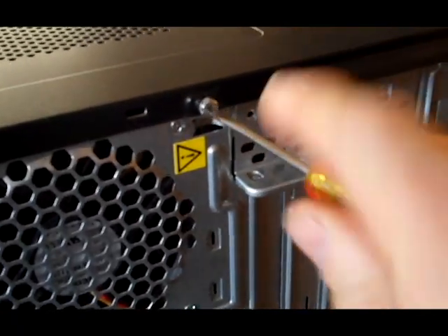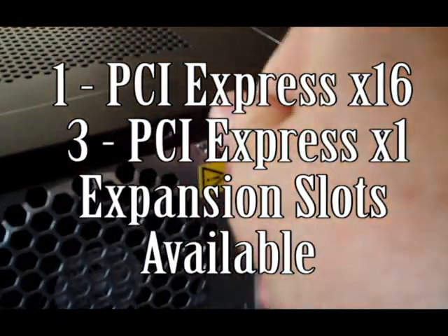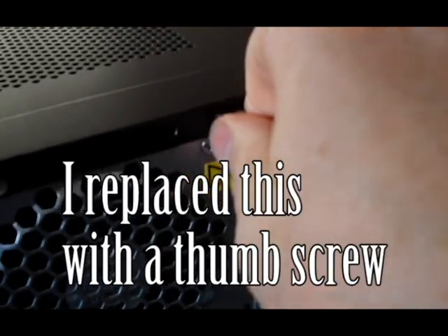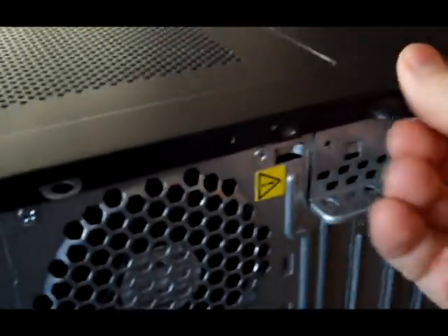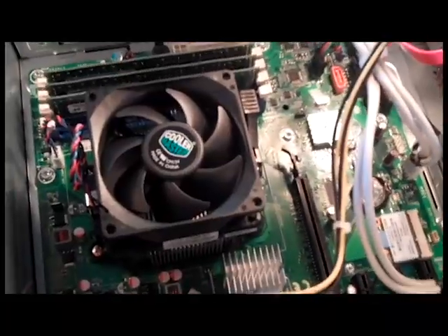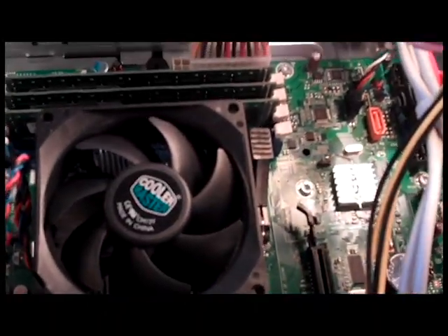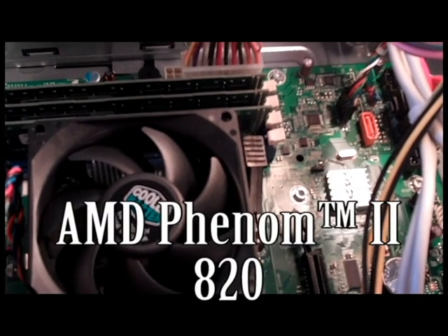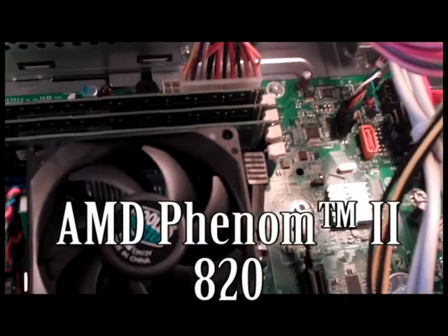We're going to do a quick screw release. Open that up and let's see what we got. Looking at the AMD quad core processor — it's a Phenom 2 820. It's got a Cooler Master on top of it. It's pretty quiet.